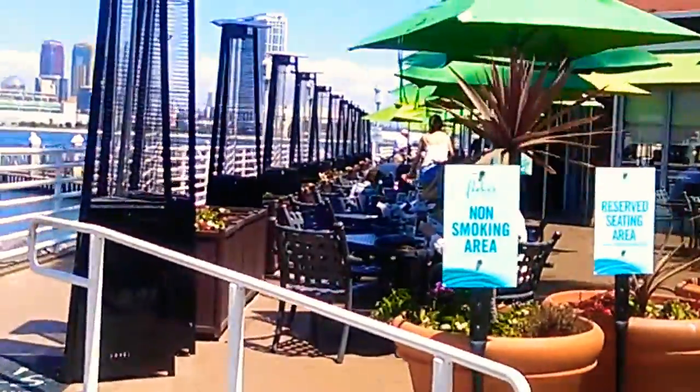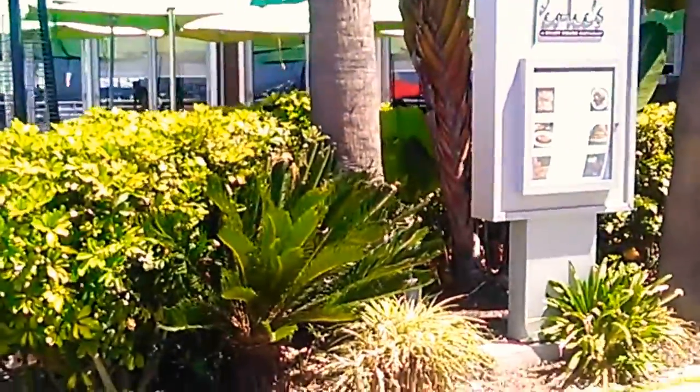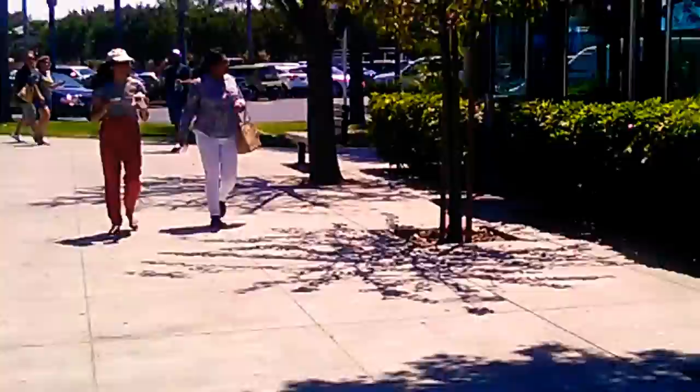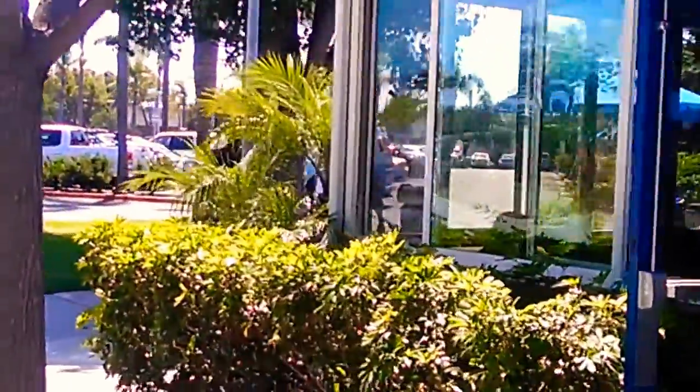It feels like a nice restaurant. This one is so wide. I'll go back to this restaurant — it's called Spiros Wheat Cafe Restaurant. Spiros Wheat Cafe. There's nothing better than a cafe, a coffee shop. It's beautiful food.